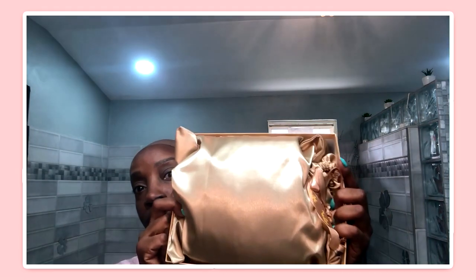The mistake I made — I hesitated. I did not buy it during Prime Day, and I should have because it was on sale. I paid instead $139.99 — so $140 for the wig.